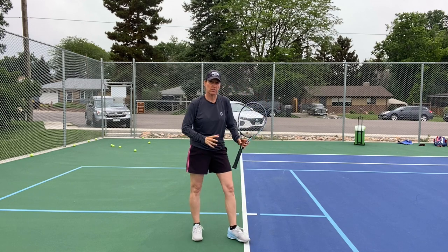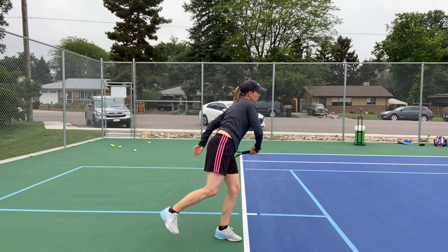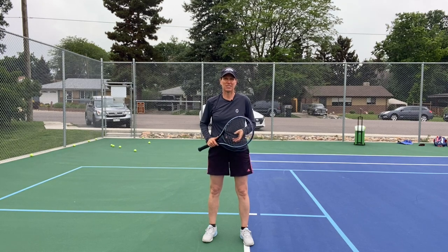So those two drills — the weighted ball and serving off your right leg — should add a pretty good pop to your serve without too much effort. Let me know in the comments how that works for you. I really want to know if you're experiencing more pop — go ahead and leave me a message there.